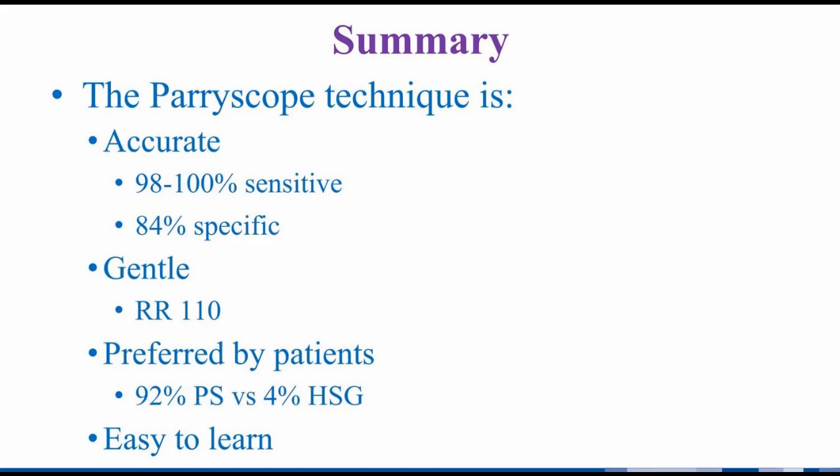In summary, the periscope technique is accurate, gentle, is preferred by patients, and easy to learn. We look forward to others' experience with this new approach to office tubal patency assessment.